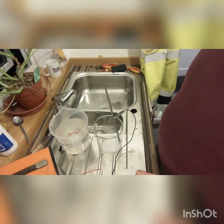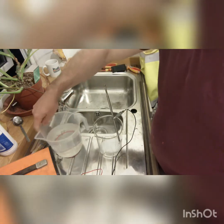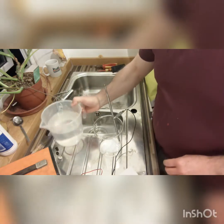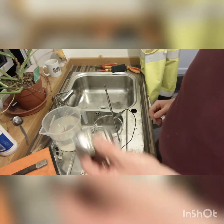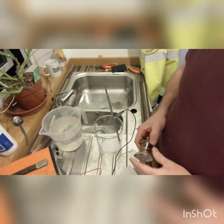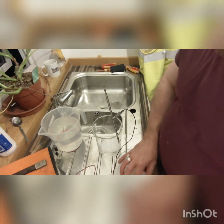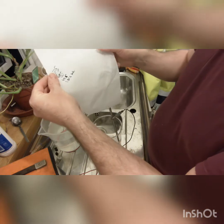Hi guys, welcome back to Wheremouse Workshop. It's been a long time, apologies for the delay in getting another video out. Hope you're still there. This evening I am going to be attempting to de-plate some silver, so let me go through my technical specs.